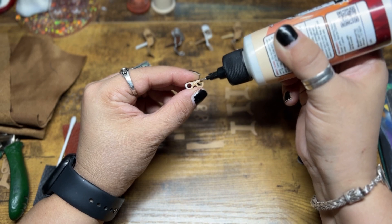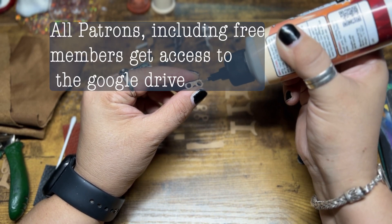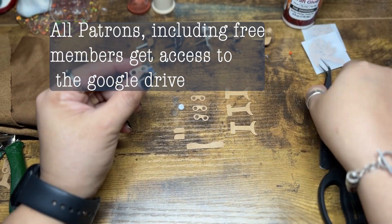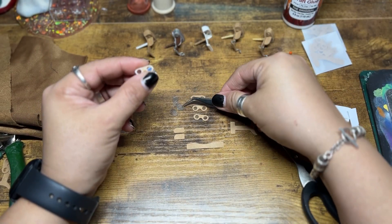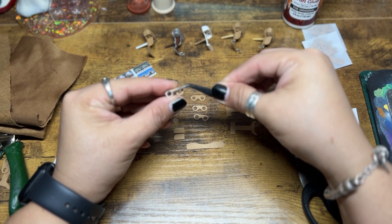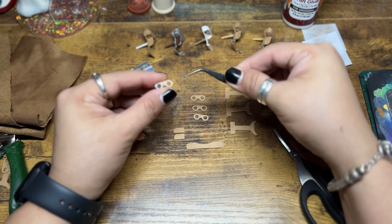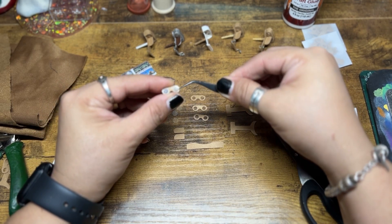So I have this available for free to any paid patrons, and it's available on Cricut Design Space. If you go over and join my Patreon as a free member, I will offer this as a free download over there too.